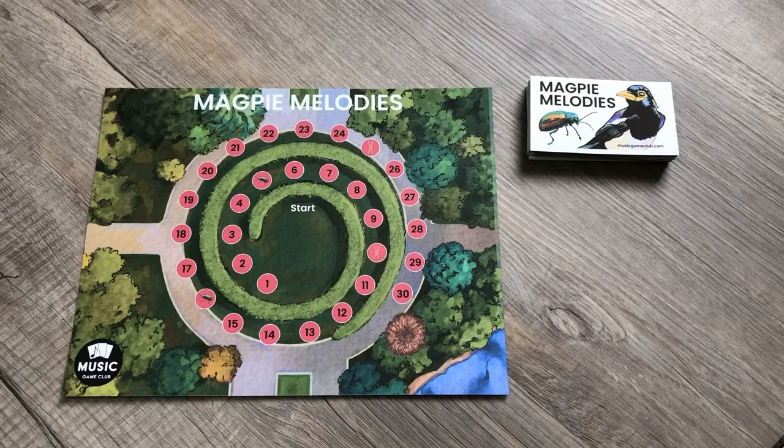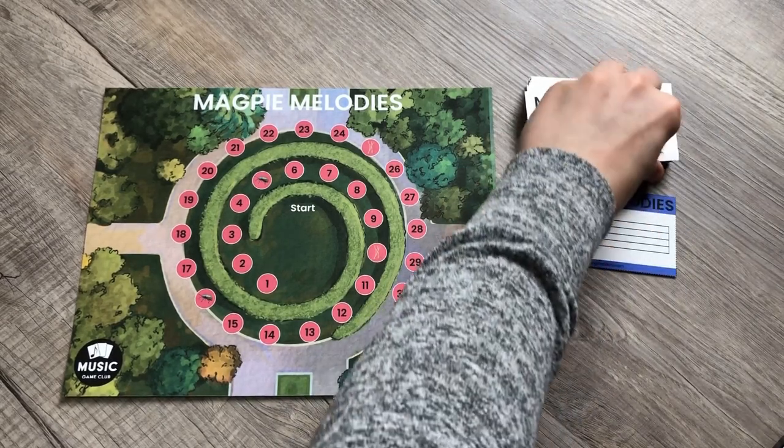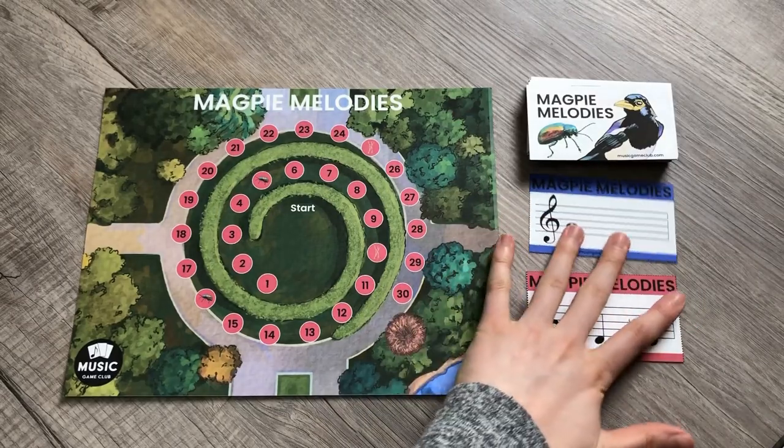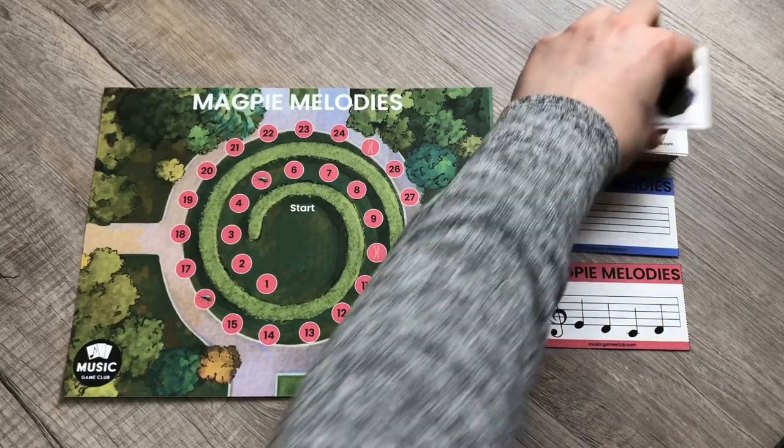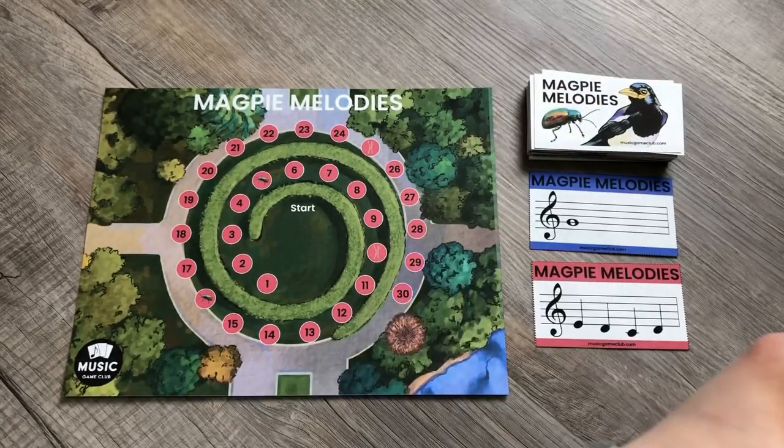Hi, it's Amanda with Music Game Club, and today we're going to talk ear training with Magpie Melodies. This is very easy gameplay that you can do, and you could do it with just one student or a group of students. You're going to flip up three cards, and you can do this either with rhythm ear training or note ear training.